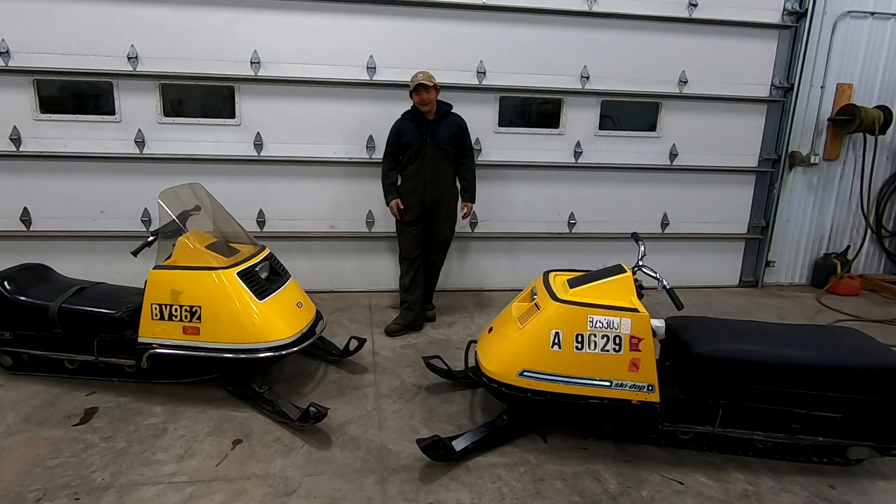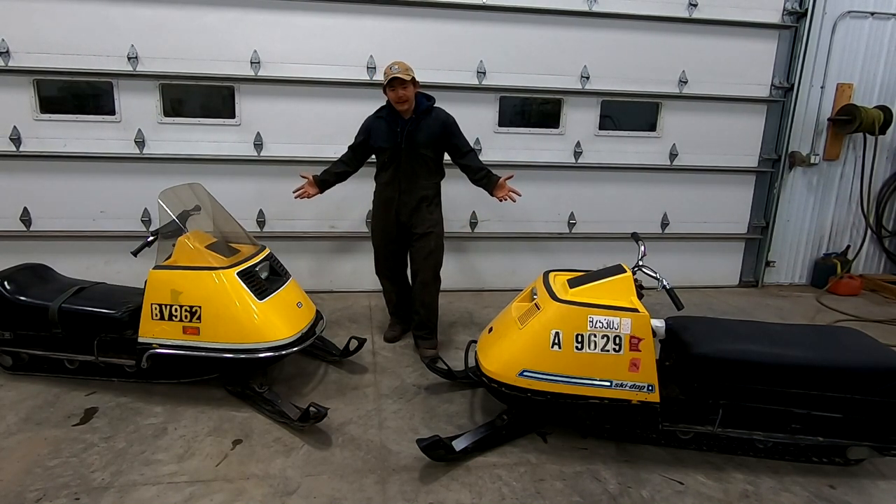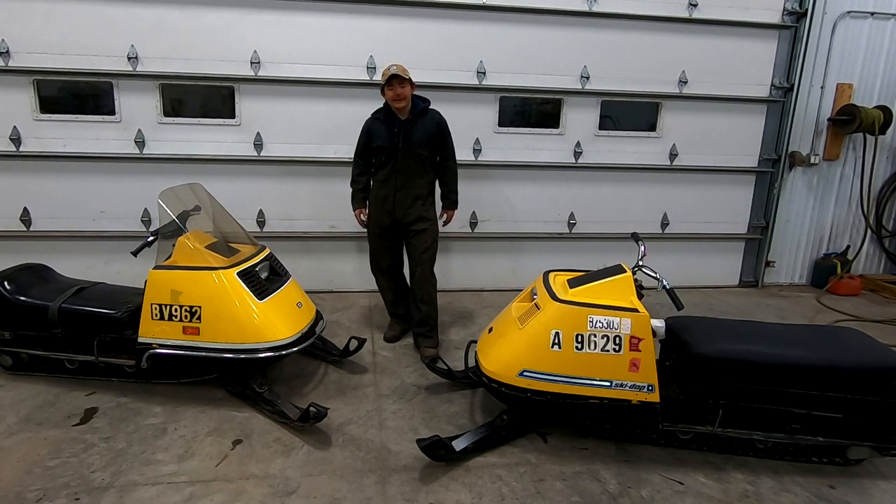They both have tracks, and they both have plastic hoods - but both the hoods are cracked. How do you break two Elan hoods? Well, the short answer is yes - I've been beating on them.